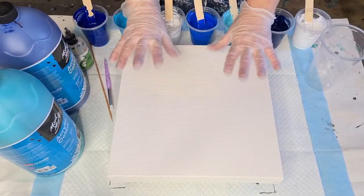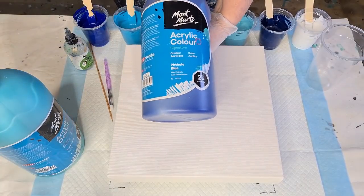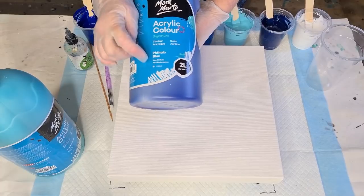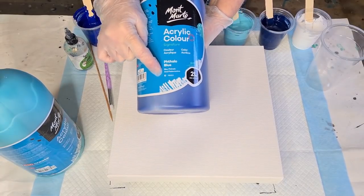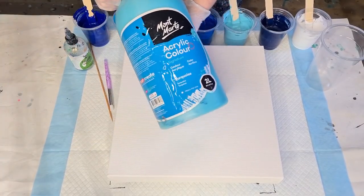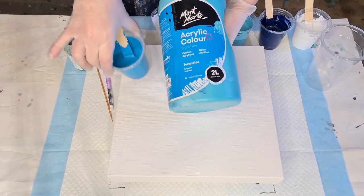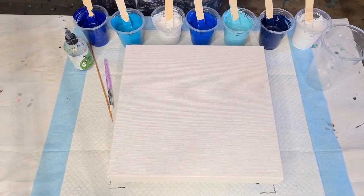I'm using my usual Montmartre — that's the phthalo blue. They've added this little indicator on whether it's opaque or semi-transparent: the little circles half-colored in means semi-transparent. This one is the turquoise — I actually mix the turquoise with phthalo blue to get that color. See that one's fully colored in — that little circle means it's opaque.